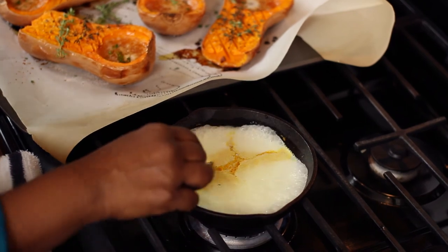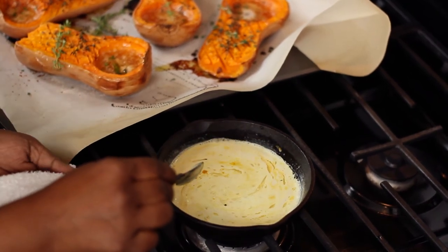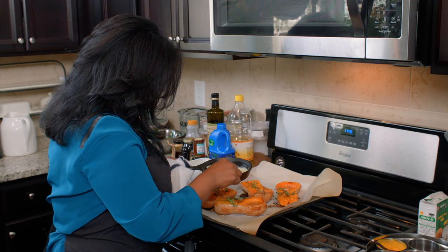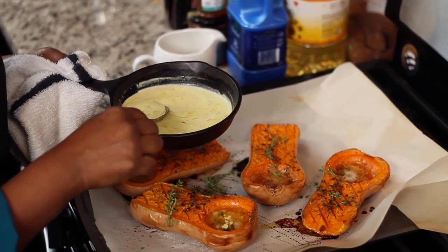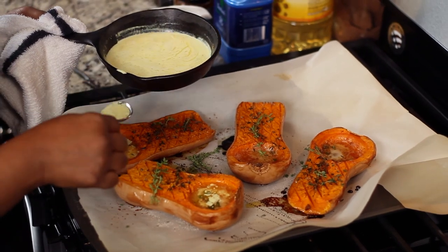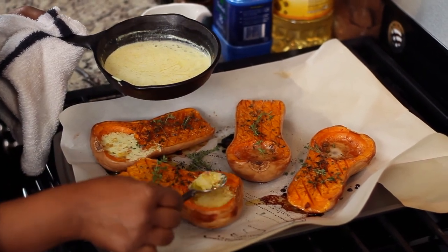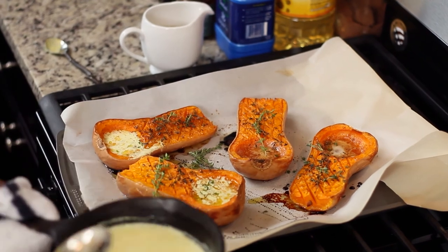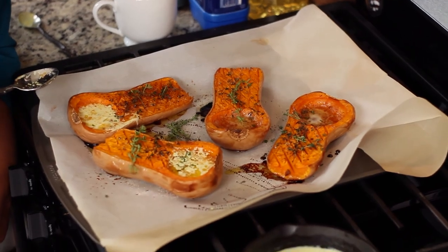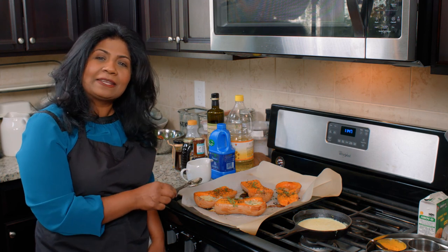Our coconut milk has come to a nice little boil — I'm going to turn it off. This is optional, so I'm only going to put it on two because somebody may not want it, and you can just keep a jug of this on the side for people to use as they need it. How gorgeous is that dish. I hope you make this dish in your kitchen this fall, and I hope it's a dish that you repeat time and again. Happy cooking.